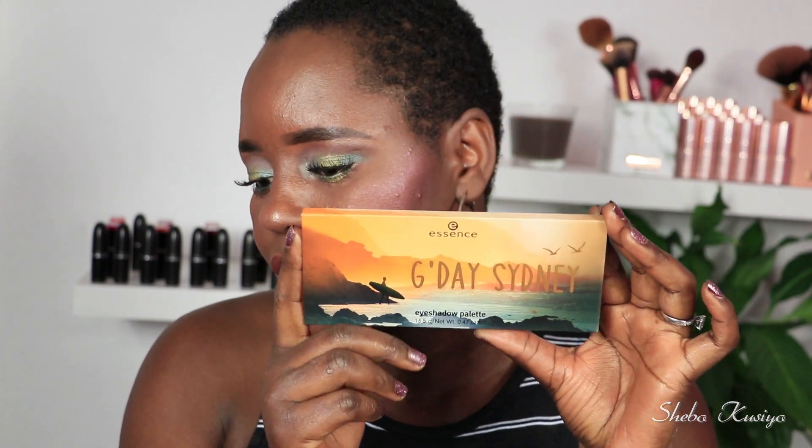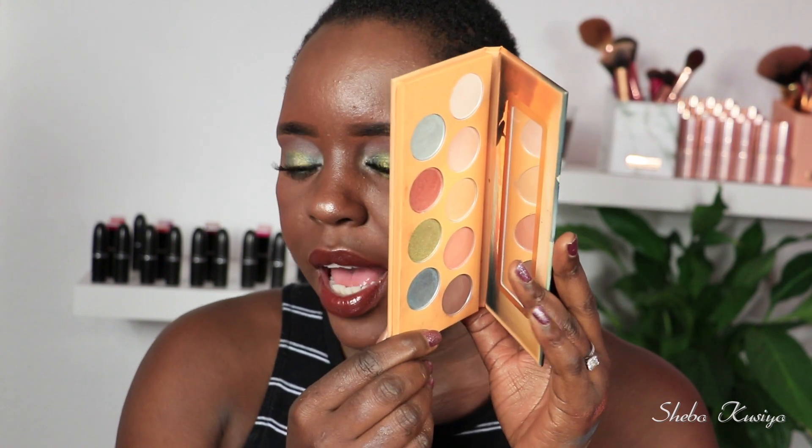In today's video I'm going to show you guys how I created this eye look using the G'day Sydney palette from Essence. I got a few comments from my last video asking me to do a look using this palette, so if you're one of those people, this video is definitely for you. If you're interested and you're ready, let's get started.